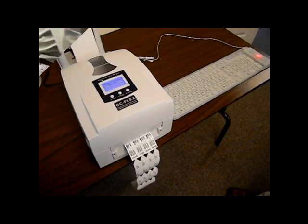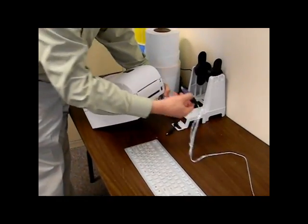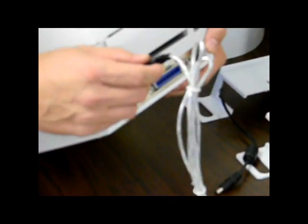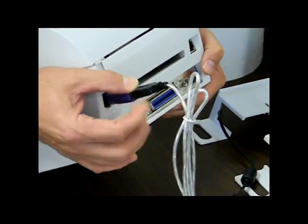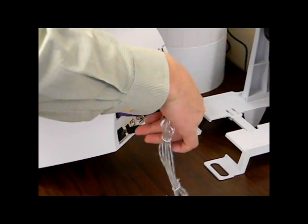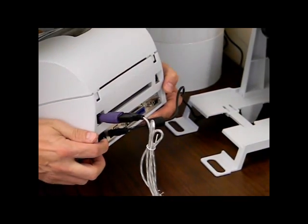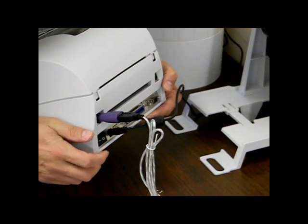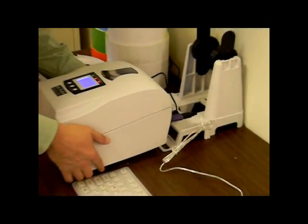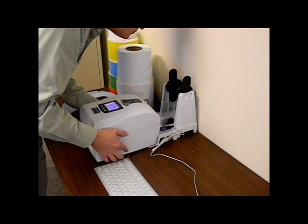To set up the printer, the first step is to attach all the cables and power up the printer. Attach the indestructible keyboard to the back of the printer utilizing the USB connection. If the PC version is being used, connect the standard USB cable, which is provided, between the PC and the printer utilizing the USB port. Then attach the power cord to the electrical outlet and to the back of the printer. Power on the printer via the switch located in the back of the printer and place the printer with the integrated label unwinder.